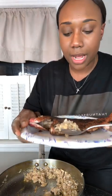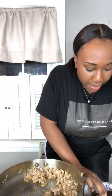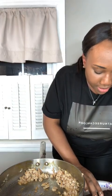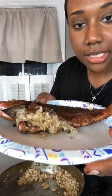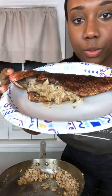I'm just stuffing it and I'll show you what it looks like. Alrighty, we are pretty much finished! There is our fried jerk snapper stuffed with crab meat.